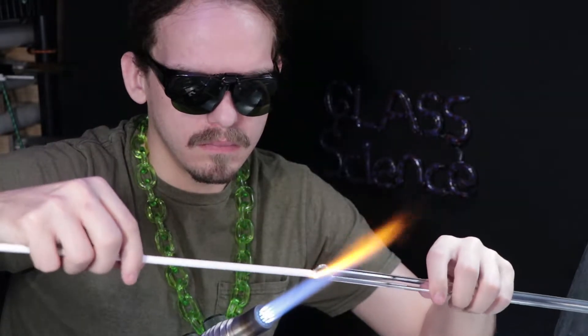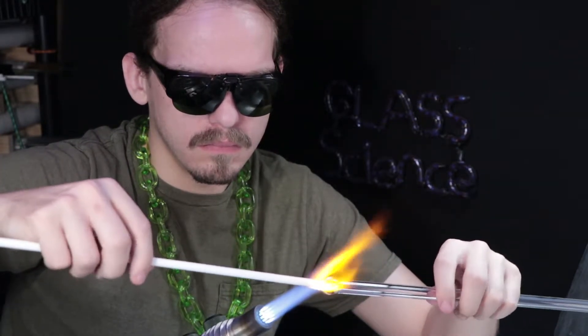Matt Yassa here, going to be demonstrating a traditional technique called the Marini.